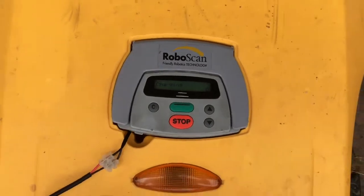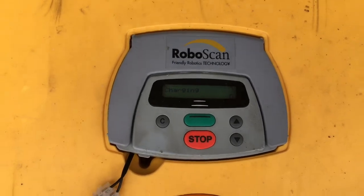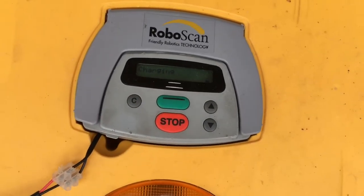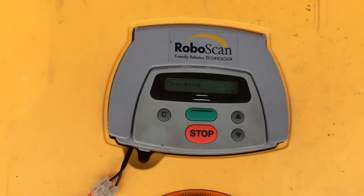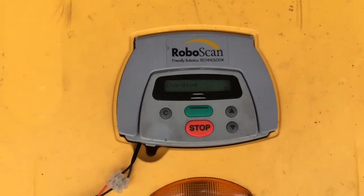We avoid the need to trail an extension lead to the shed, because this outdoor plug has a much longer lead on it. So if you get a charging problem, check your power supply — it should be putting out 40 volts. If it's putting out less than that, or less than 30, you'll get a charging problem.